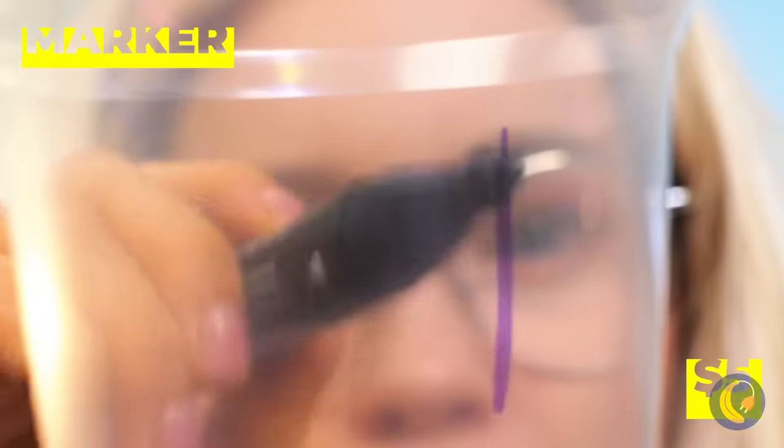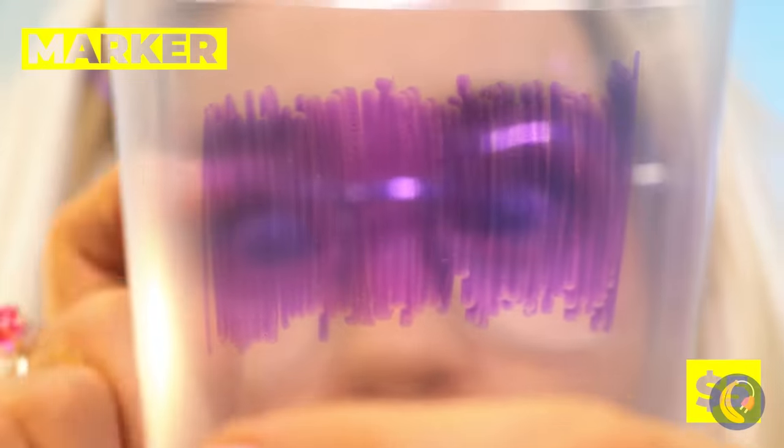Here's something to keep your eyes safe. Color in the side of a plastic cup and cut out some shades.